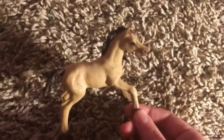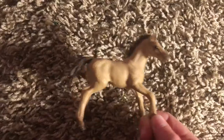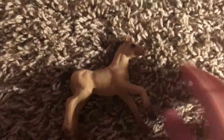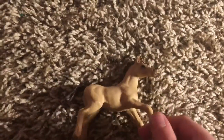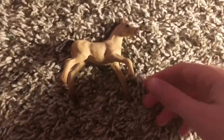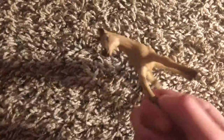And here is Matilda's foal Wind. His show name is actually Windbreaker. I like the idea of the name Wind with the show name Windbreaker.